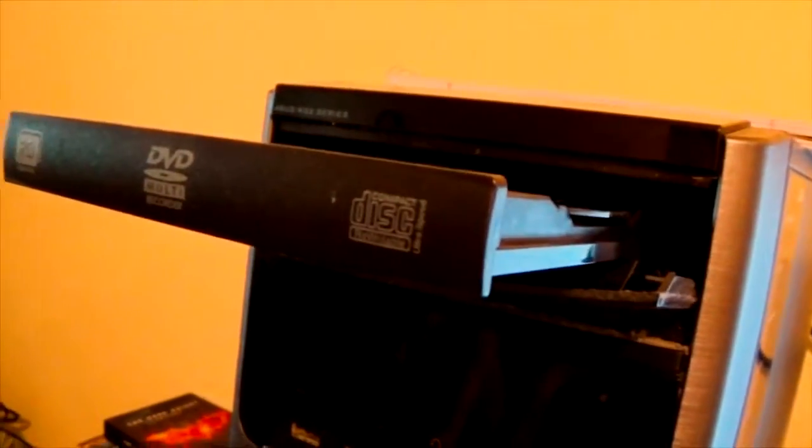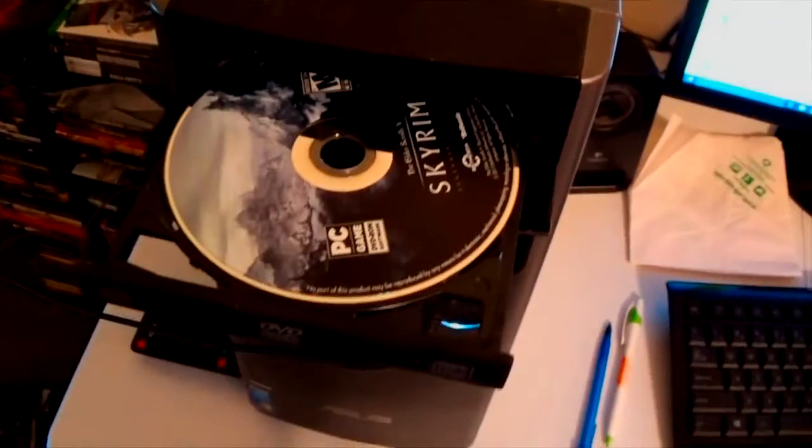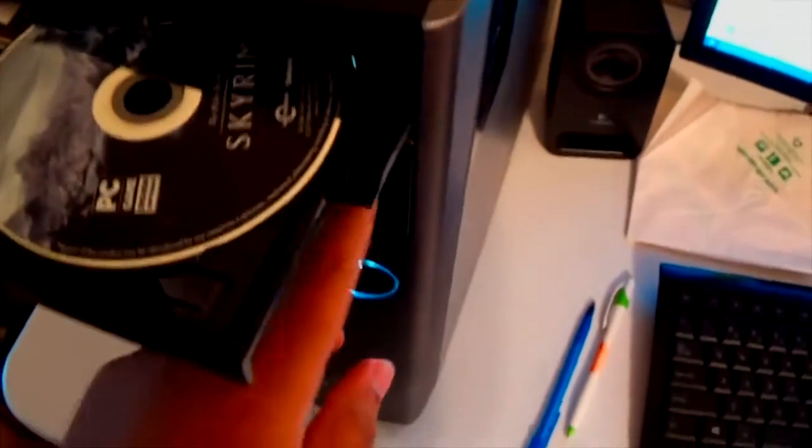Here, press this button — isn't it? It pops out. Isn't that just cool as heck? I mean, that's just styling, that's for sure. Got a copy of Skyrim in there.